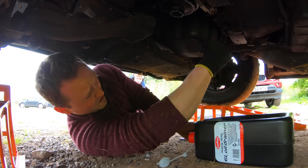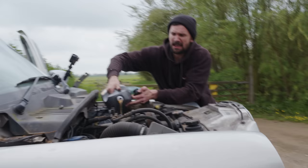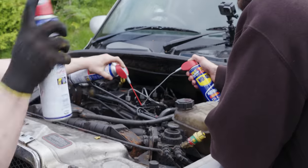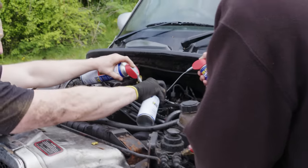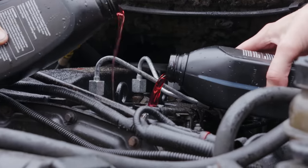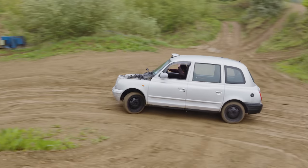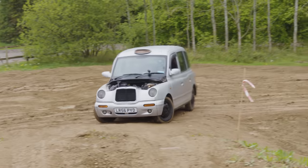We drained the oil out of our taxi while it was still running and made a cup of tea. We filled it with WD-40, baby oil, power steering fluid, as well as some secret ingredients, and then drove it around until it died. Why? Because science.